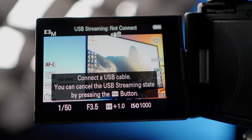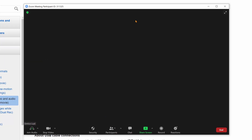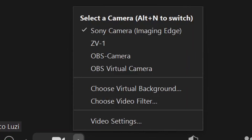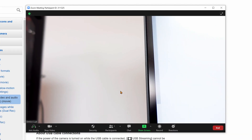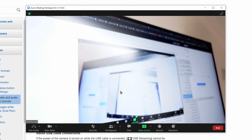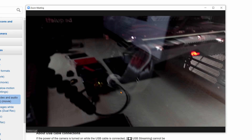Let's open up Zoom as an example. Starting a new meeting just to make a test, you're gonna see that in the video list you can see the ZV-1 directly. If you also have the Sony Imaging Edge webcam software installed, do not click on that one. You have to click directly on what it says ZV-1, which is gonna grab all the video source from the camera itself.